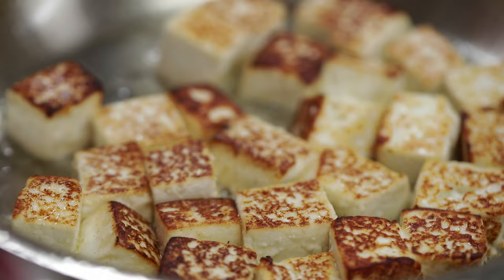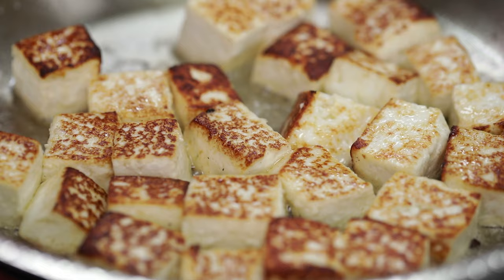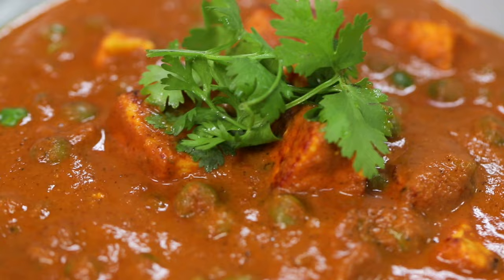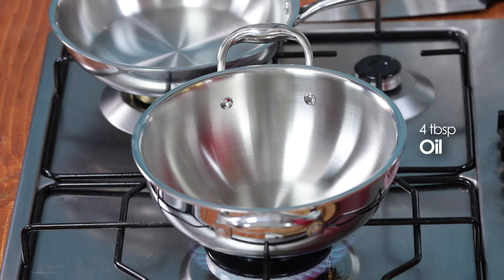Matar Paneer is a very tasty and versatile dish. Everyone has different recipes and every curry gives a different variation. But I still feel that the classic way — fresh tomatoes, fresh masala — is just amazing. My little trick is that when I add masala, the flavor comes out like restaurant quality. Let's cook!